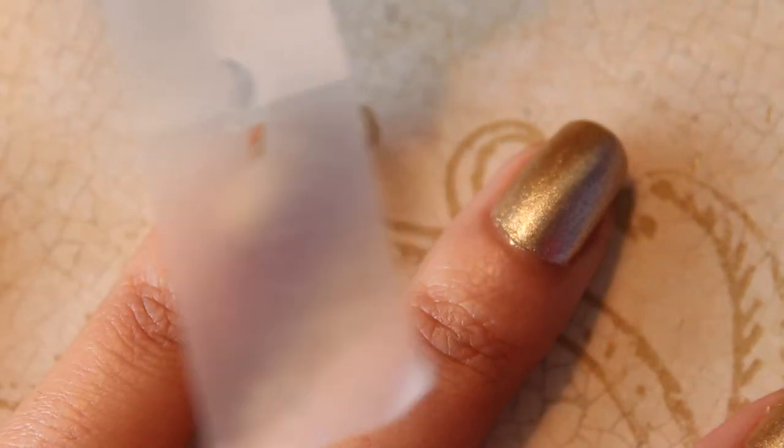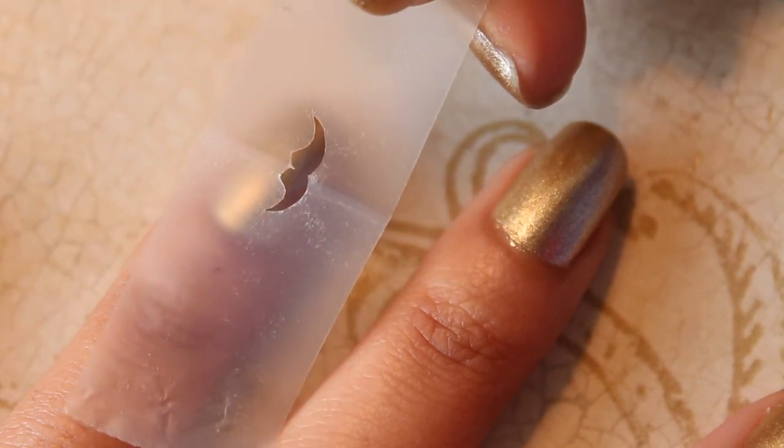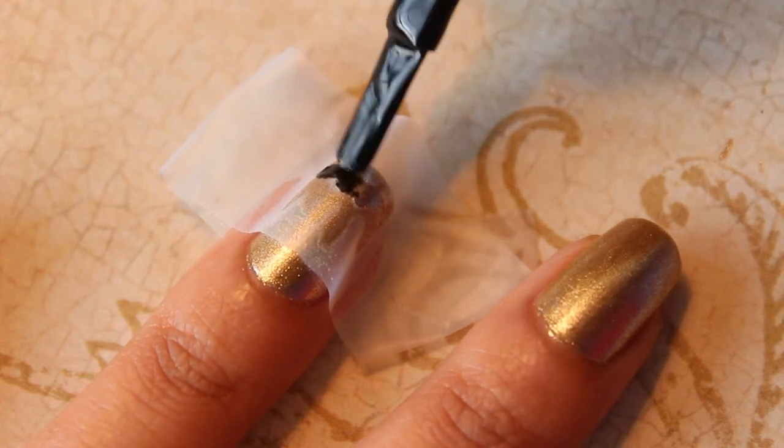To create the mustache design, I folded a piece of tape in half and used eyebrow scissors to cut out one side of the mustache. Once you open up the tape, you'll have the complete mustache.